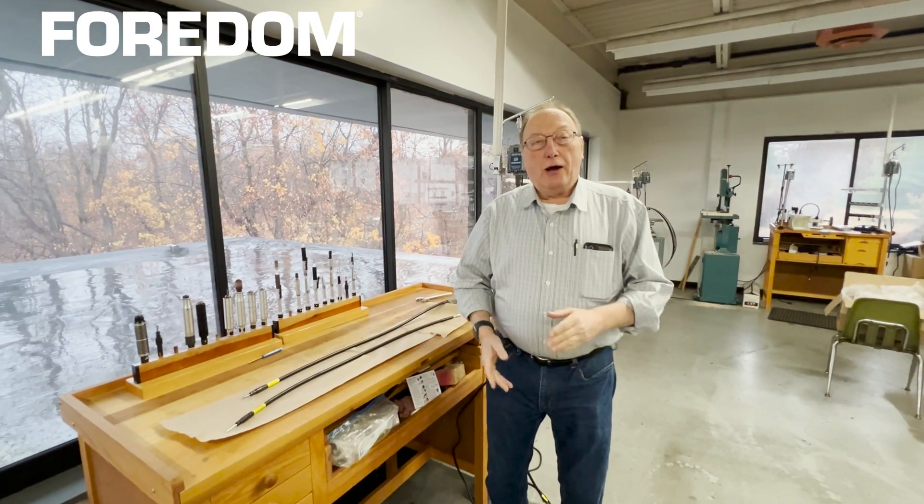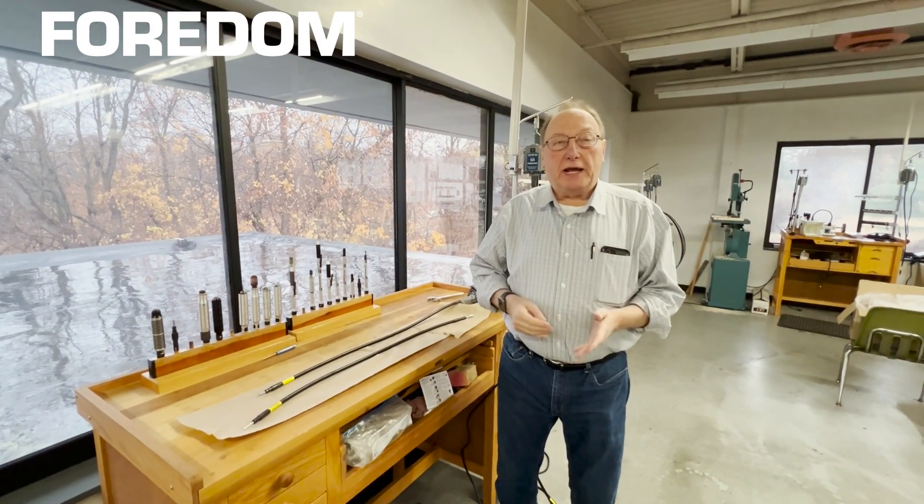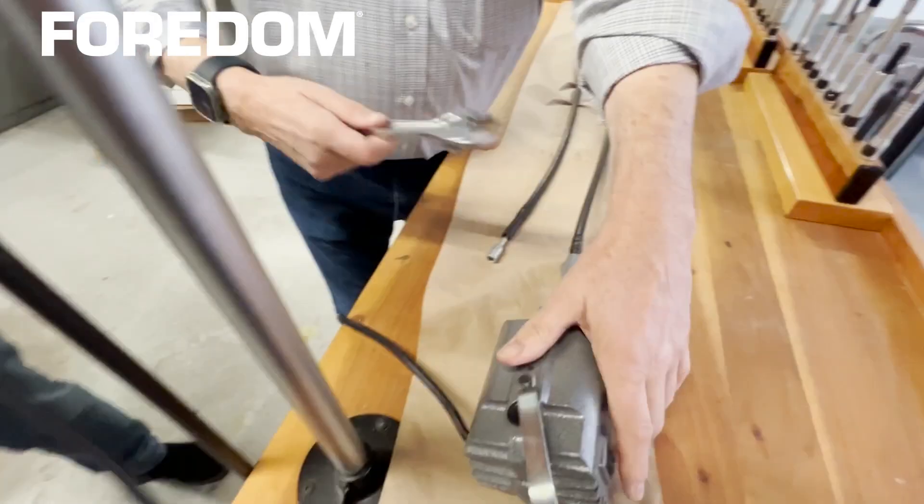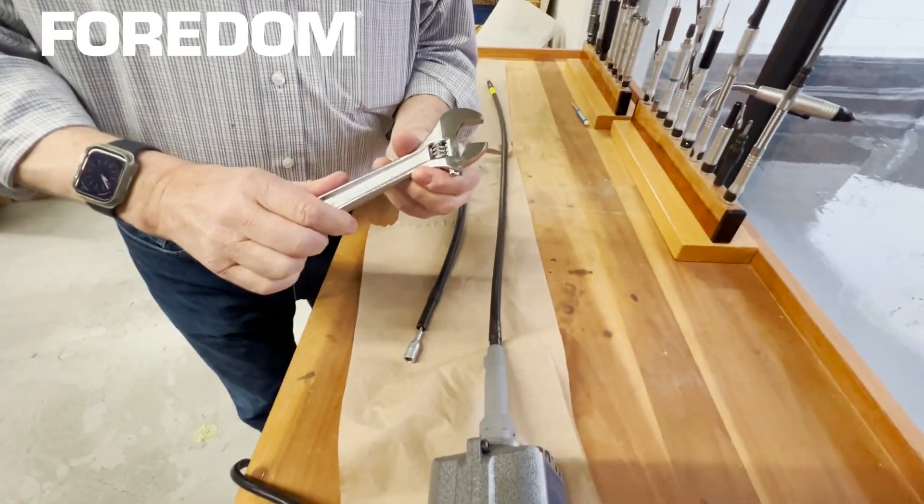Hi, I want to show you how to replace a pre-lubricated shaft and sheath onto your motor. You're going to need a one-inch crescent wrench.